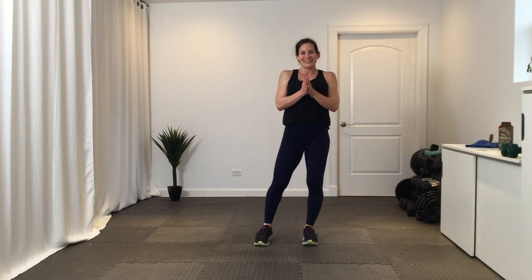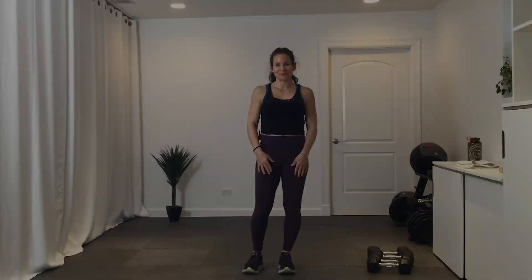Guys, we've done great today! Here we go, let's count — 20, 19, 18, 17, 15, 10, 9, 8, 7, 6, 5, 4, 3, 2, 1 — way to go! All right, stay tuned for our next video and remember to follow us on Facebook, Instagram, and TikTok. Have a great day! Remember, subscribe to our YouTube channel and click on push notifications so you know when our next workout posts.